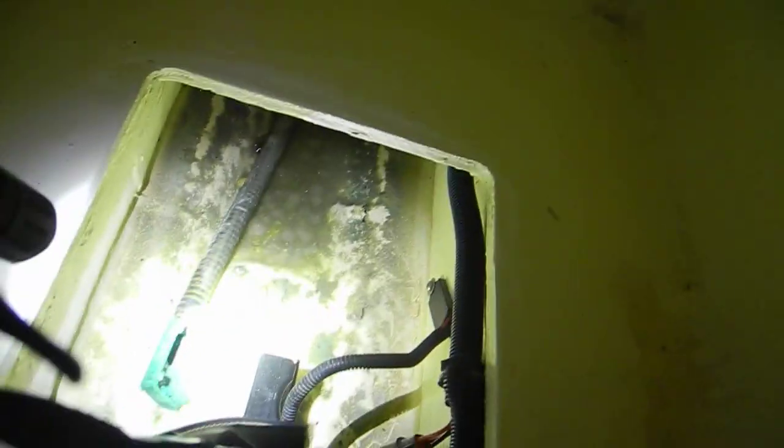You can see the salt crystals that have built up on the edges, so I'll try to get most of that out before I fill it with more water.